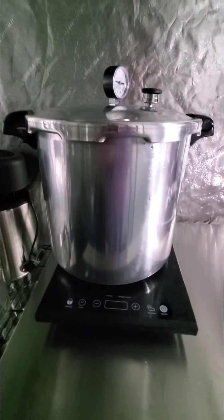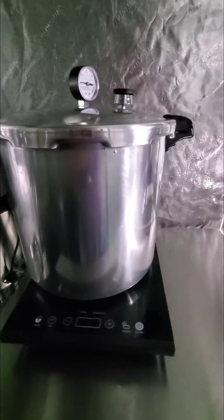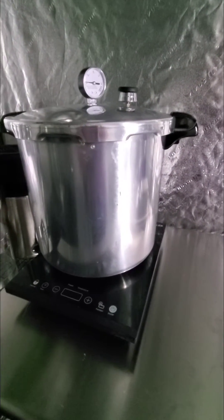My pressure cooker and induction plates. This is an induction pressure cooker I use for sterilization and media making on my induction plates.